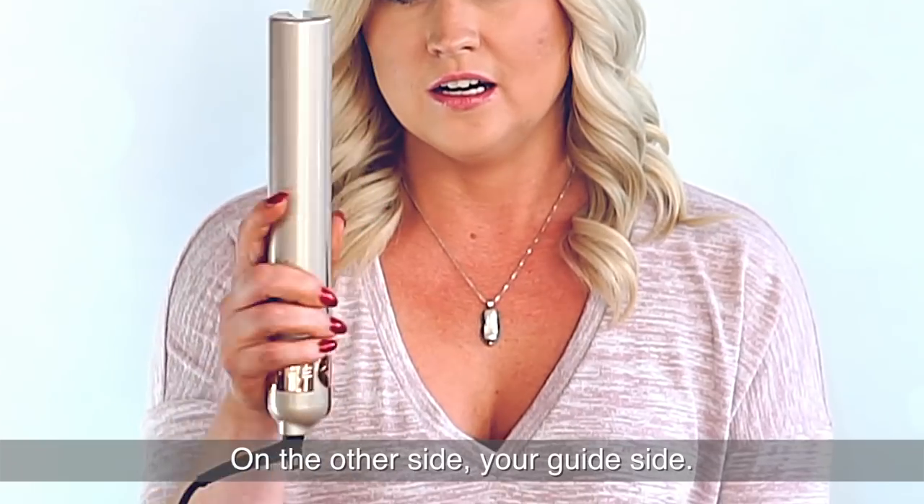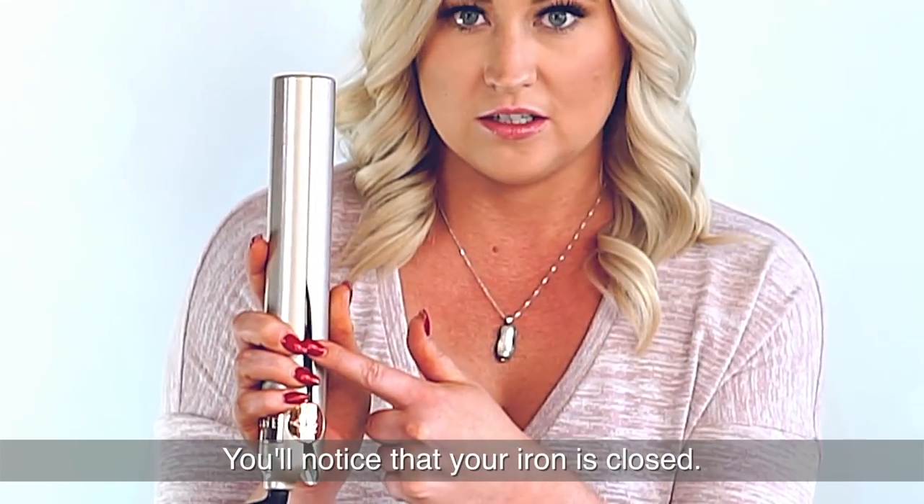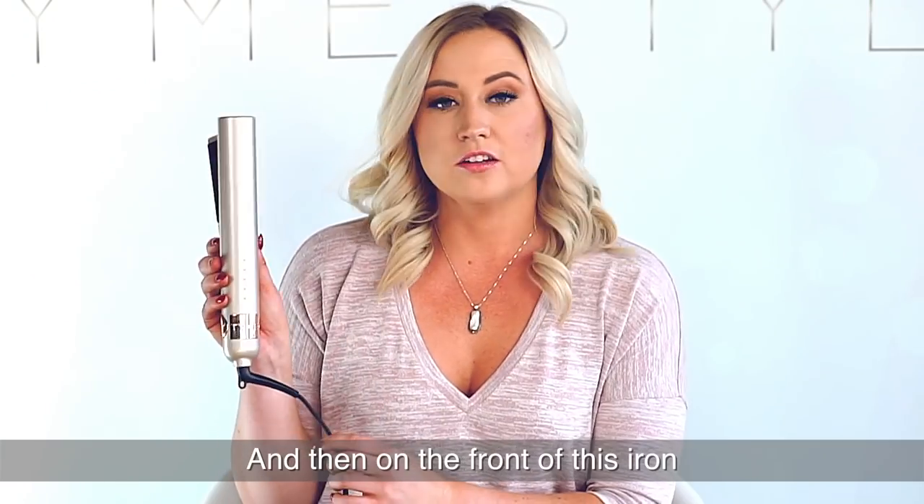On the other side, the guide side, this is your curling side. You'll notice that the iron is closed and this is what you want closest to your root when you're curling.